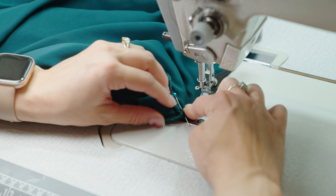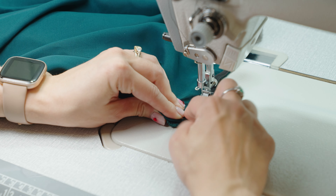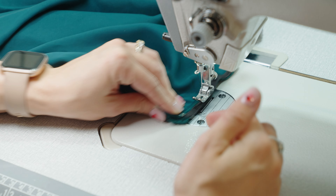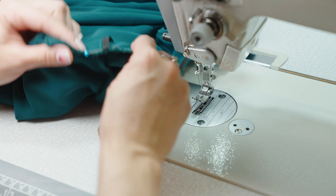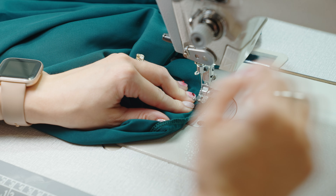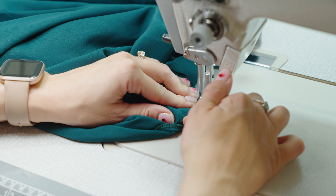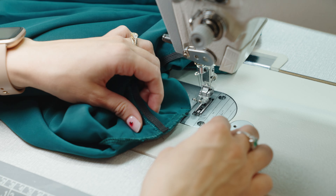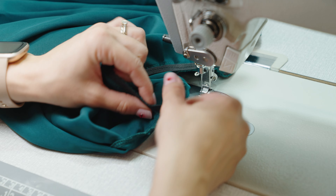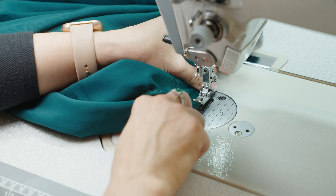As we get closer to the other side seam, you might get some fabric bunching underneath, so let's stop about half an inch to three-quarters of an inch out and secure our perpendicular line again. Then we'll get back in there and get a little closer to finish it off.